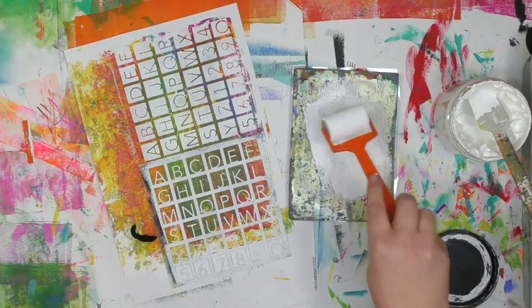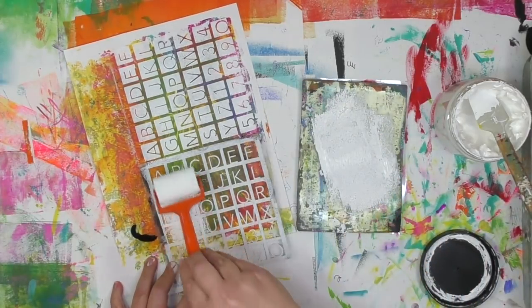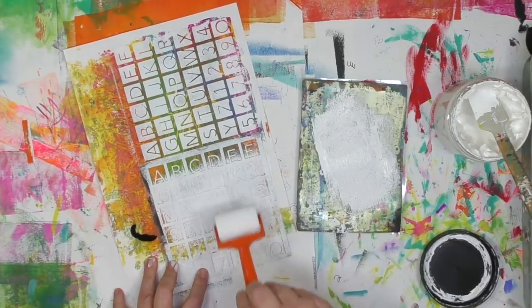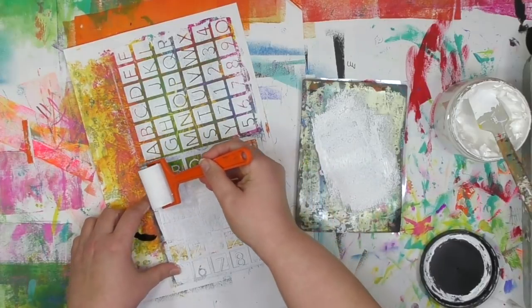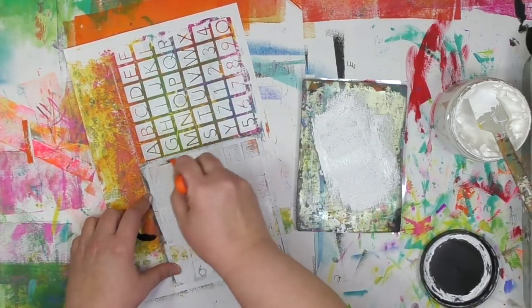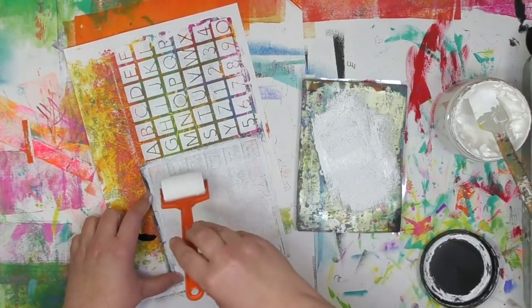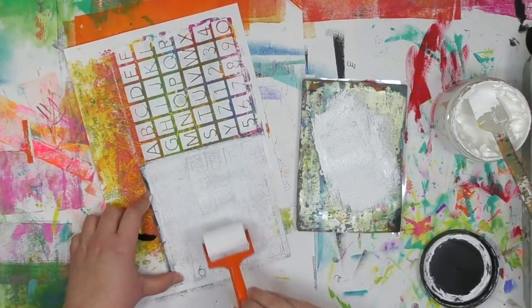You might be wondering why I'm using a gel plate for my palette here to roll the paint out on. What I found is when I'm using a gel plate, less of the paint gets wasted — in fact, none of it, because when I'm all done, I can just grab a scrap gel print, one I want to build some more layers up on, and print off that paint right on there, so it's going to build up layers and not go to waste.